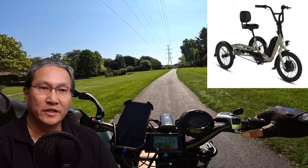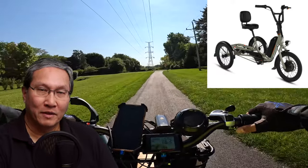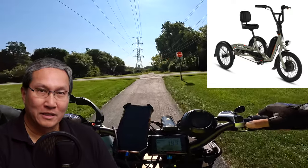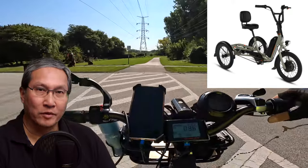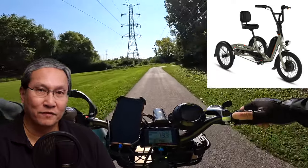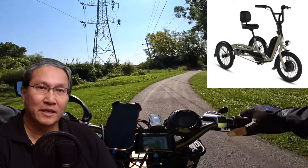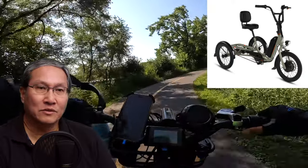Looking at the specs — the battery is 480 watt-hours. If you do the math, 480 divided by 48 volts gives you 10 amp-hours. I'm kind of surprised they went with a smaller range; most of their other bikes have 14 amp-hour batteries. The charger is 2 amps, so it's a standard charger.